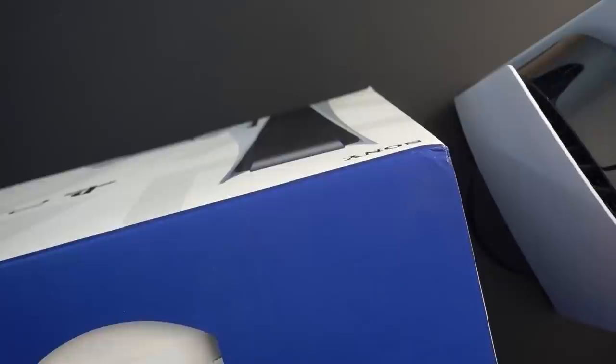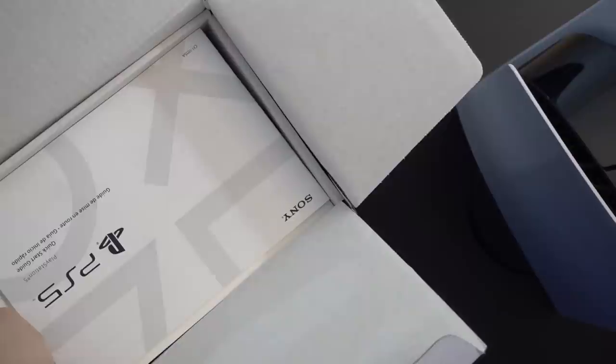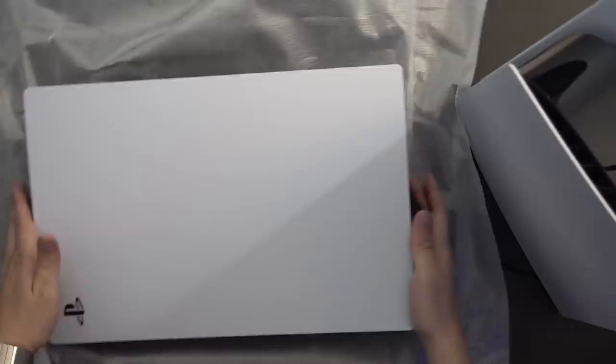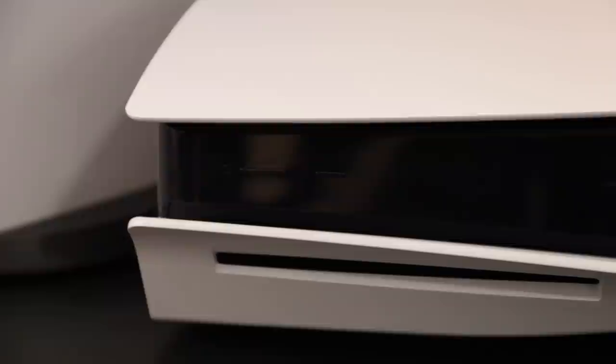Let's go for the disc machine now — maybe not as exciting, since everybody's seen this console plenty of times at this point, whether from initial unboxing videos or the fact that most people are going to be buying this one. Got ourselves another DualSense — that's always nice to have. And there's our disc-based machine. Nothing gets me going more than a good old-fashioned disc drive. There is our PlayStation 5 disc console.